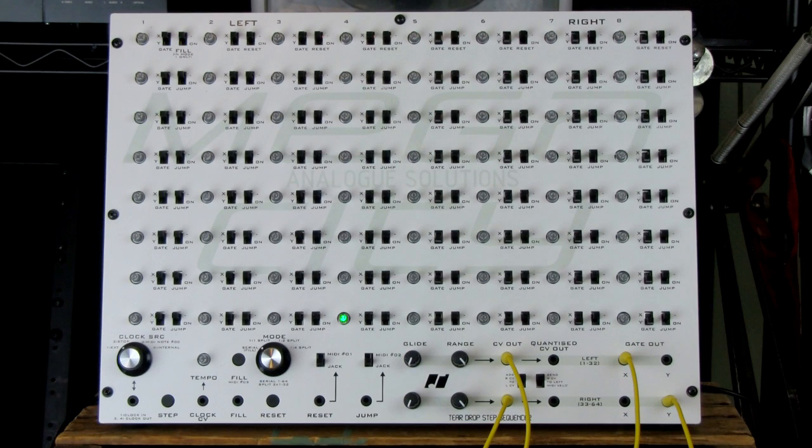Underneath the clock source you'll see there's a jack. When it's set to external, that jack is the clock in. When it's set to stop, it's stopped. If it's set to setting three, which is MIDI note zero zero, or internal, then it's a clock out that you can direct to other sequencers. You can also move through the sequence using the step button. There's a tempo knob here that allows you to set the internal tempo, and you can control that with a clock CV input.